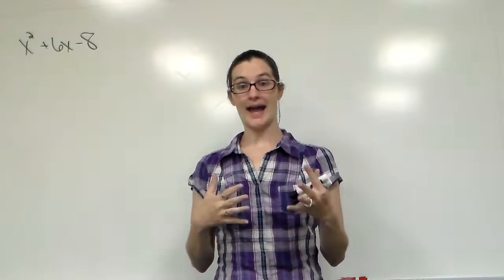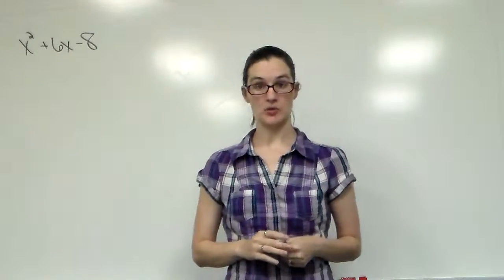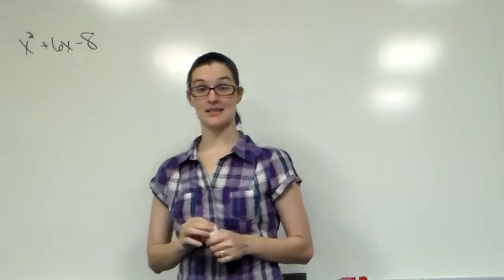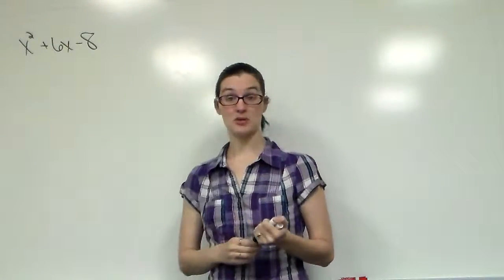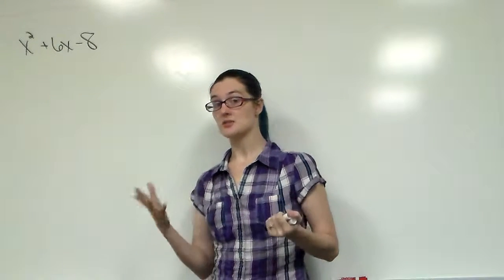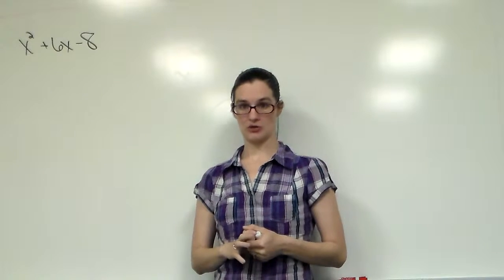Now we're going to talk about how to tell if a polynomial is prime. I have a polynomial up on the board: x squared plus 6x minus 8. If you're a fan of guess and check, a lot of people would jump into this problem and answer x plus 2, x plus 4, and not realize they just got the problem wrong.